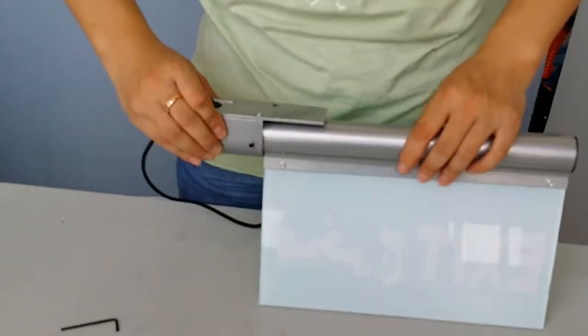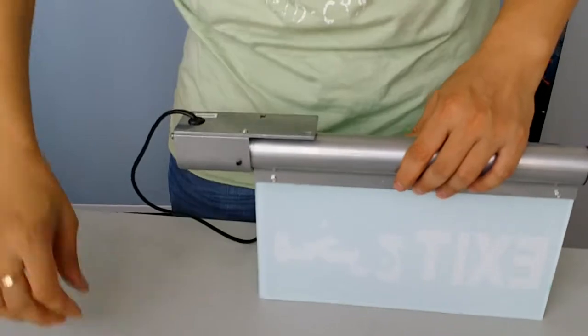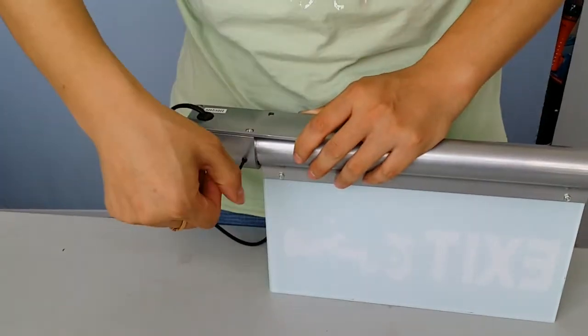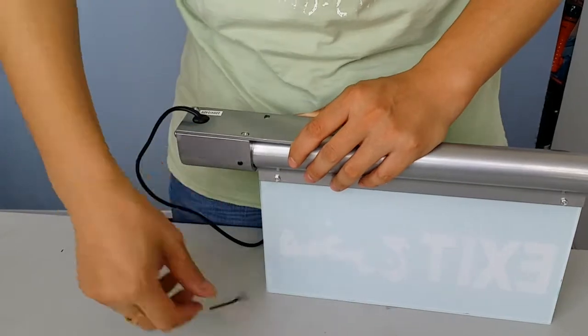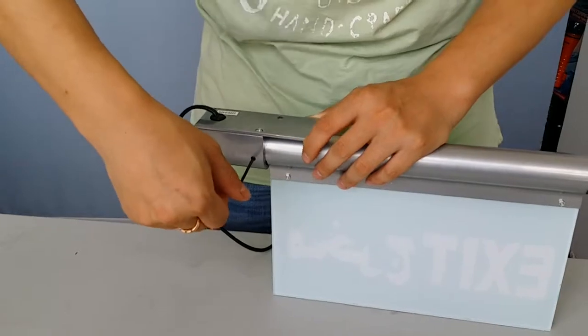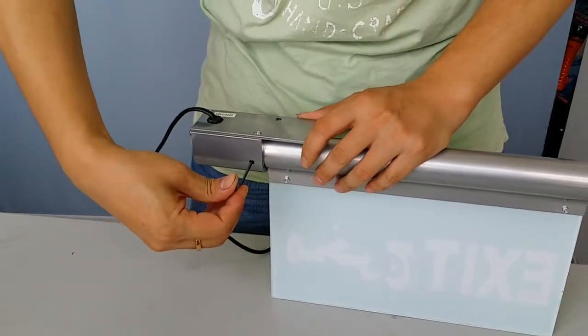It's very easy. When the angle is adjusted, the customer should fix the screw again to make it stable and firm.